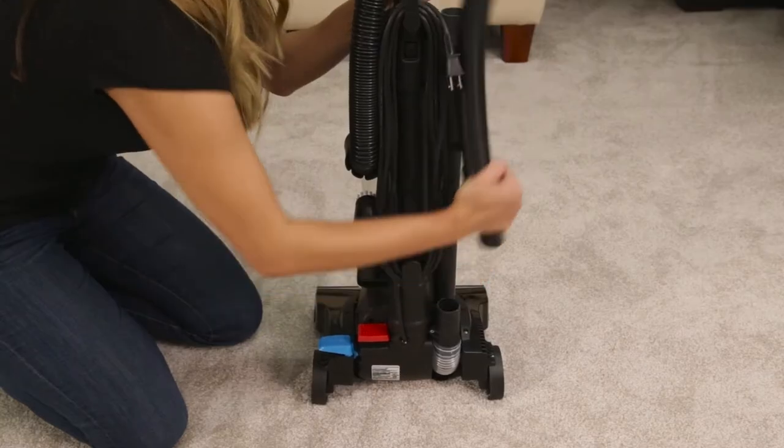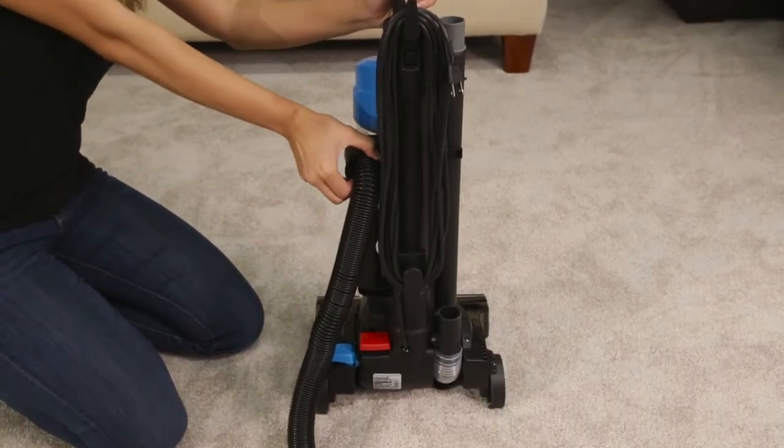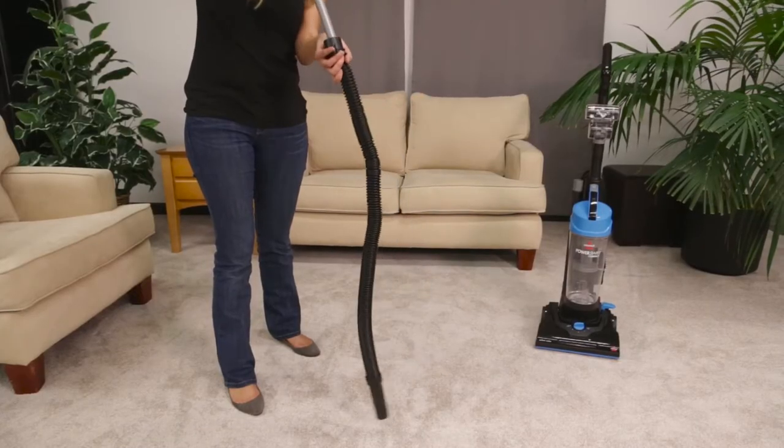First, unplug the vacuum. Check the hose to see if there are any obstructions that may reduce suction. You may use a broomstick to clear the hose.